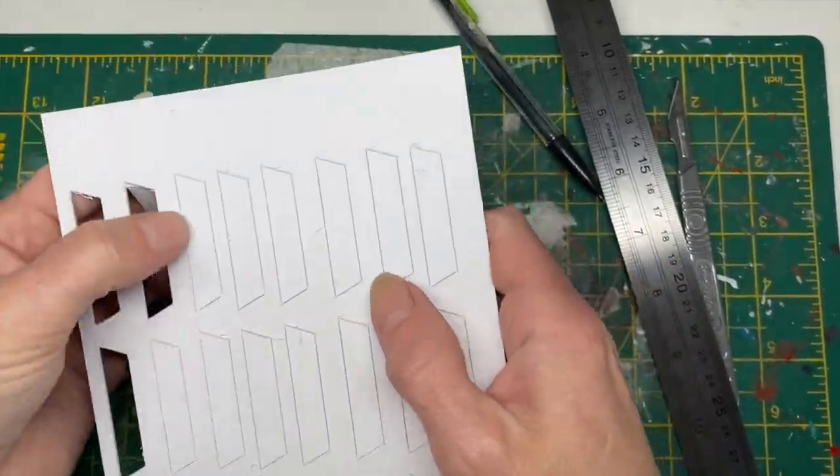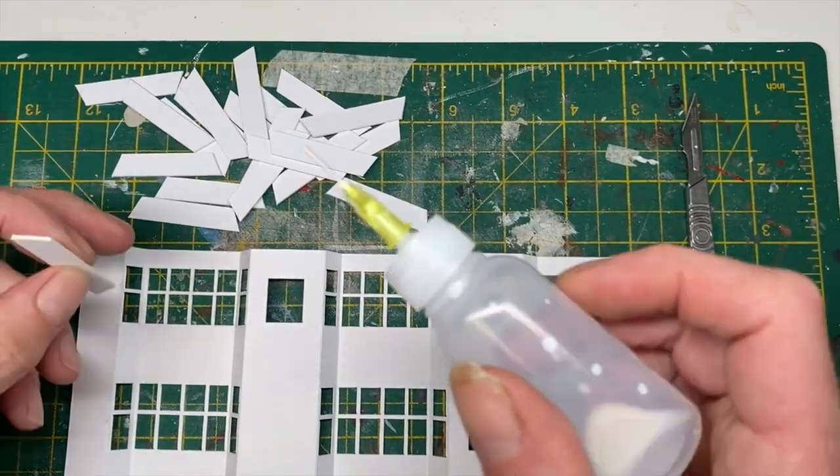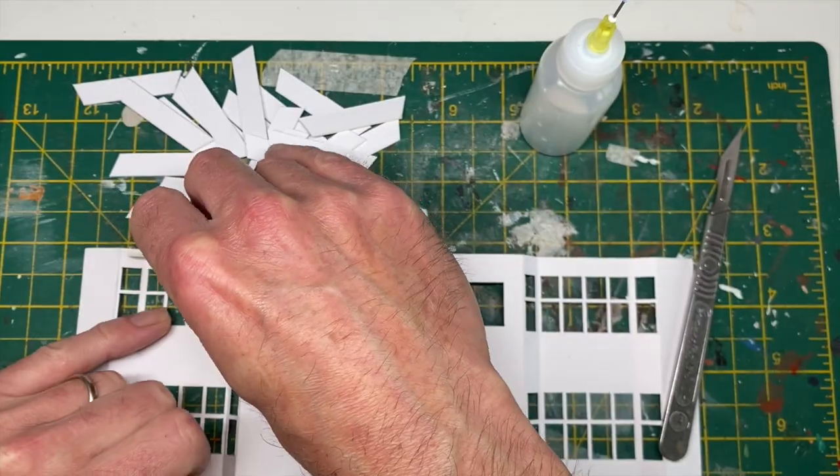These are just some reinforcing bits to strengthen everything, which I then glued into the structure to give it some more stability.